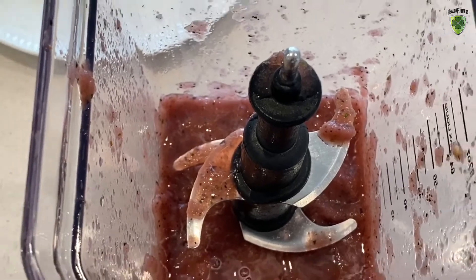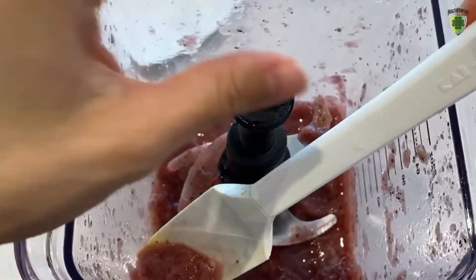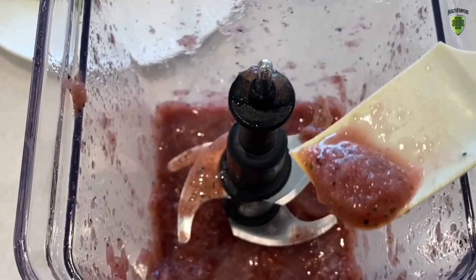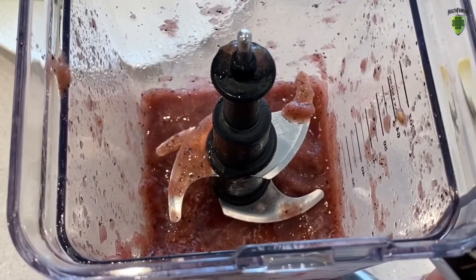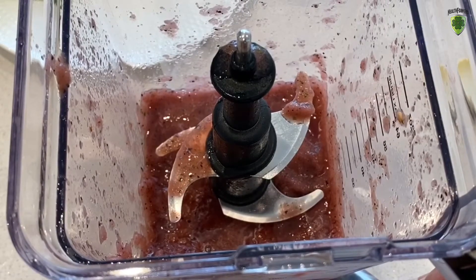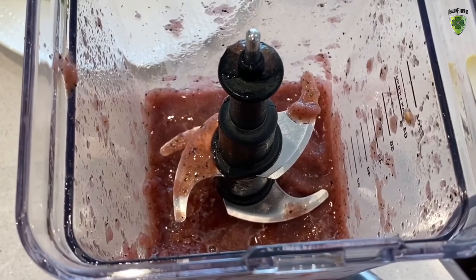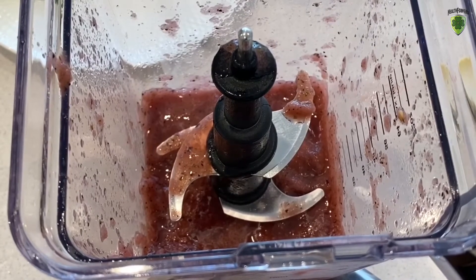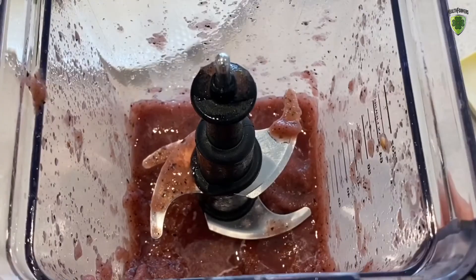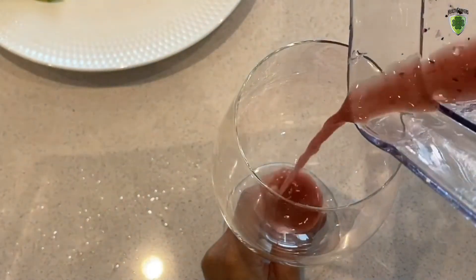It's finished blending — look at this! Now have a taste and see if you like the sweetness, because it really depends on how sweet your watermelon and blueberries are. I like the sweetness as is, so I'm not going to add any agave, honey, or maple syrup today. If yours is less sweet and more sour, you can always add sweetener to your liking. Today I'm doing a 100% fruit and veggie smoothie, so I'm going to pour it in a pretty wine glass.